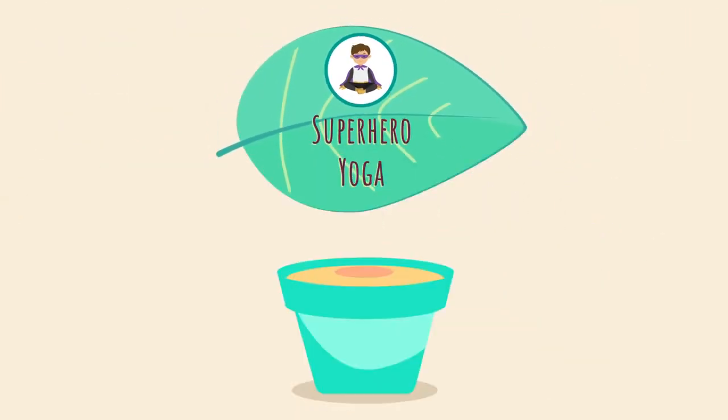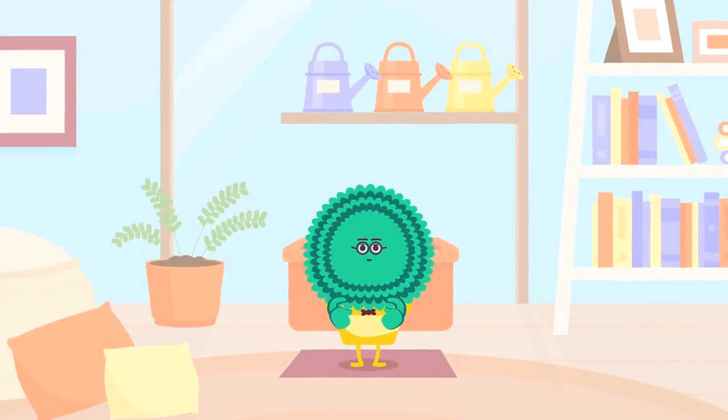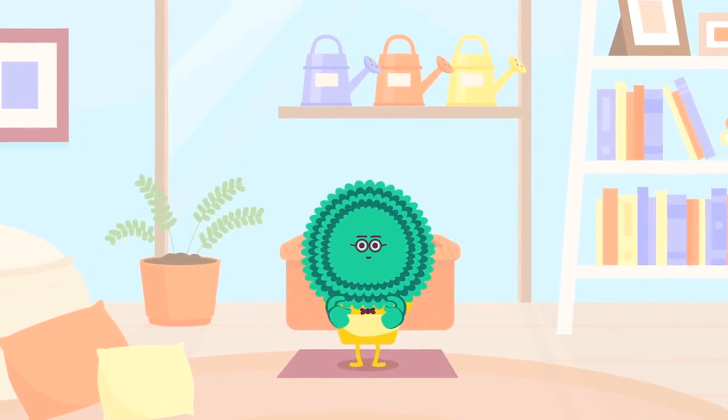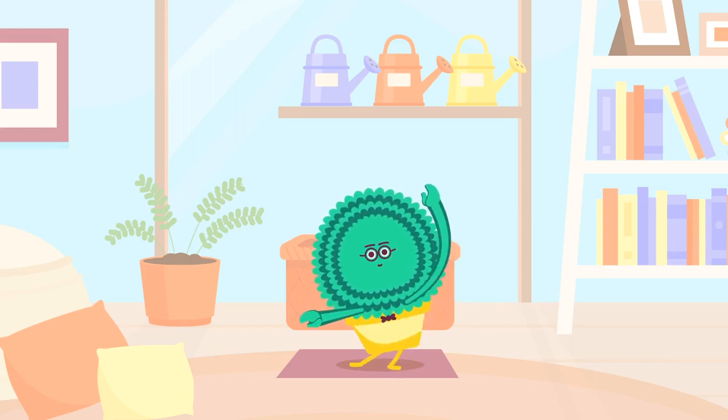Superhero Yoga. Hi there. Welcome to our calming corner. It's time for yoga. Yoga is a fun way to exercise. We can do yoga to help get our energy out or to feel calm. In yoga we do lots of stretching, breathing and moving. It helps us exercise our bodies and our brains.